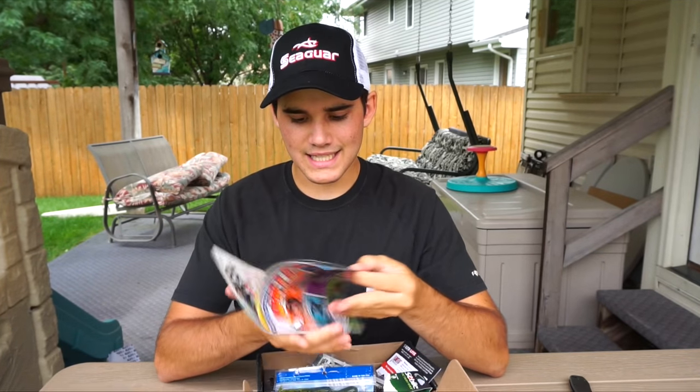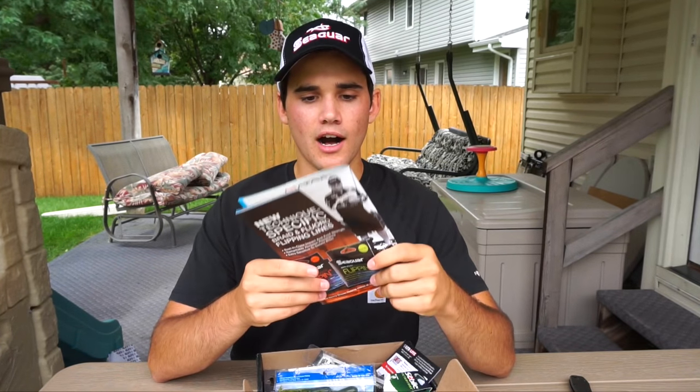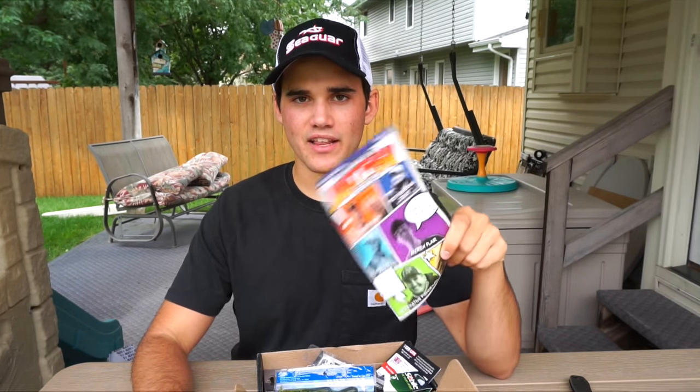It says 'What's in the box?' — well I'm about to tell you. This little booklet has a lot of tips on fishing, a lot of discounts, some promo codes you can use to save money, and it teaches you how to fish. It's definitely my favorite part, although these lures are pretty sweet. This booklet will teach you how to catch fish, which is why I like it the most.